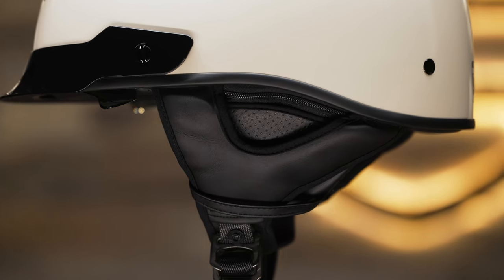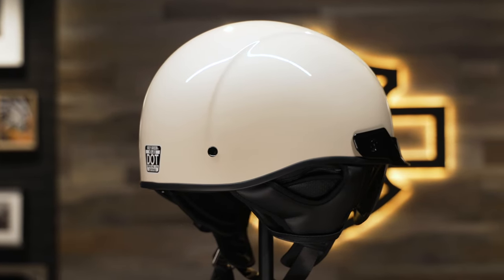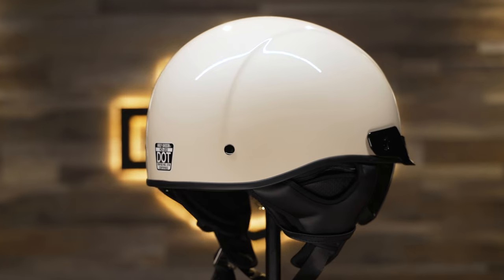This half helmet is also compatible with the BOOM Audio 20S Bluetooth Helmet Headset. Its zip-off speaker pockets allow you to add in the system to communicate with other riders or listen to your favorite music when on the road.